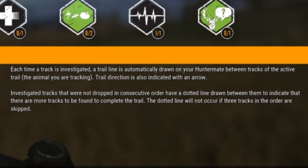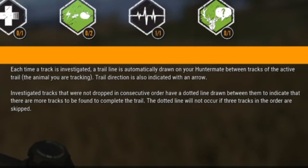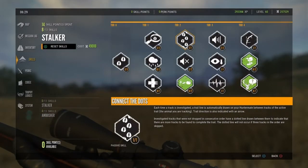But there's a catch to this skill. If you investigate non-consecutive tracks, it basically shows them as a dotted line, and if you want to fill them in, you have to go and find the tracks in between in order to have that straight line drawn.